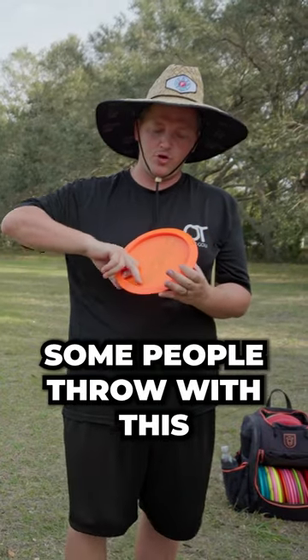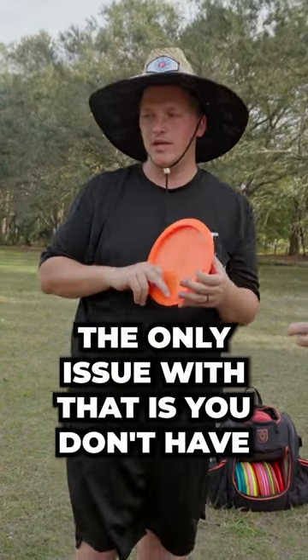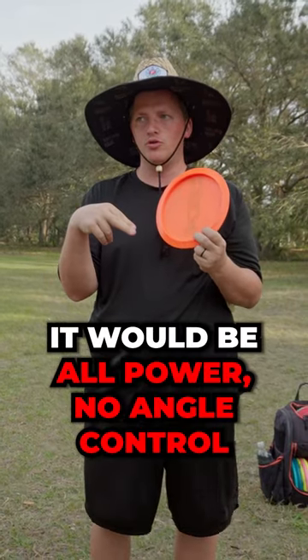Some people throw with this finger all on the rim. The only issue with that is you don't have much angle control. If you had both fingers on the rim it would be all power, no angles.